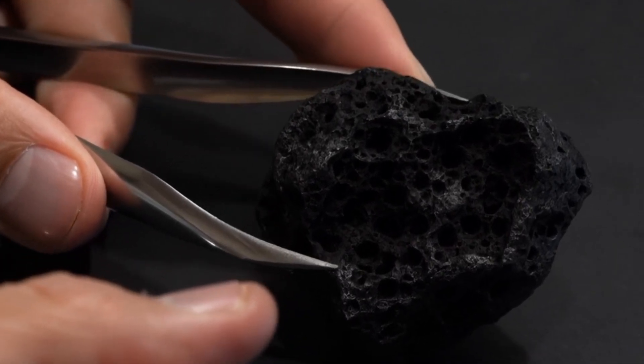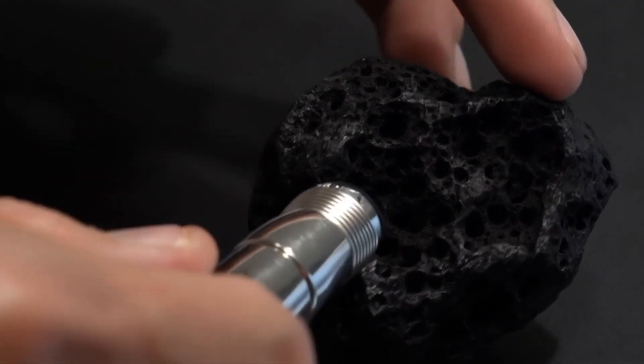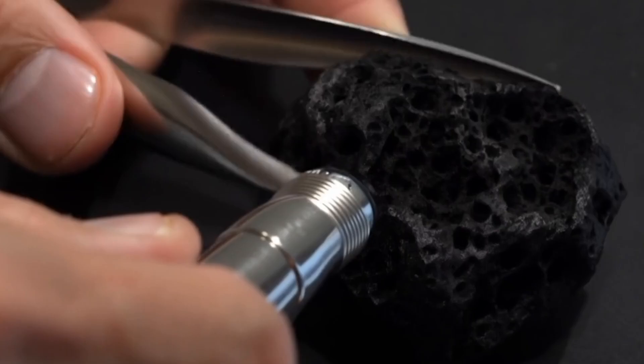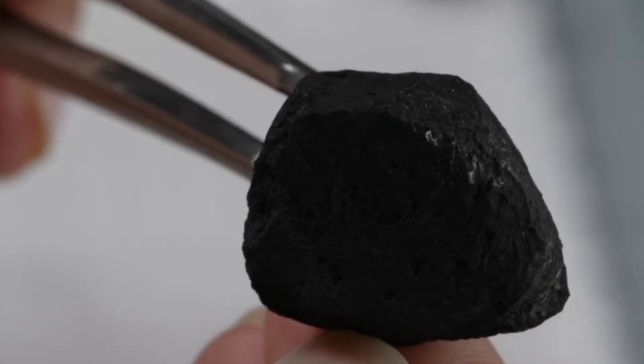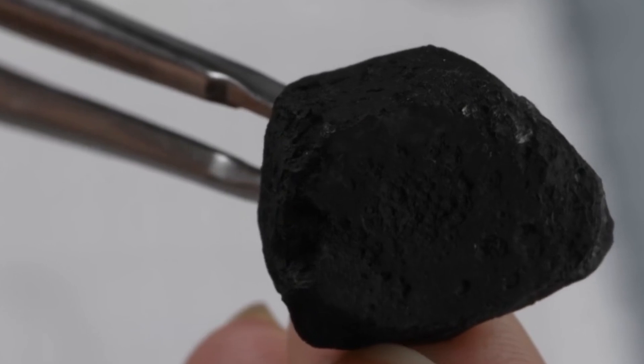Test 4: Light Reflection Test. Hold the stone under a flashlight. A real black diamond will reflect white or greyish sparkles rather than colourful rainbow flashes. If you notice too many rainbow reflections, your stone may be a fake gemstone coated in black.